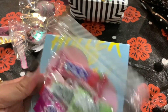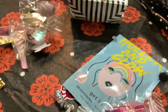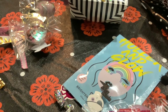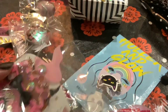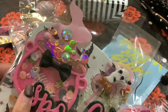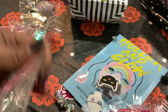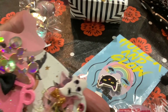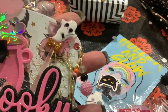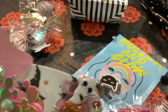Oh, it's an ice cream bag — that is so cute! I've never seen it; I don't know if it's from Daiso or where. And then she added these adorable little cutouts. And here is her memdex — look at how pretty! Oh my gosh, I love the fish bones in there.